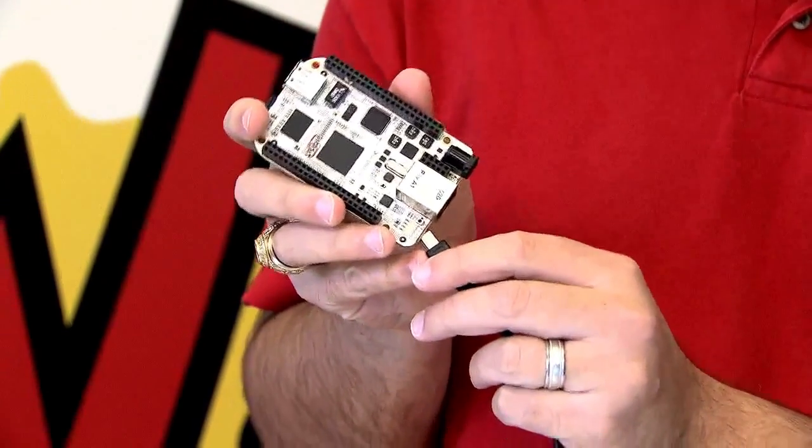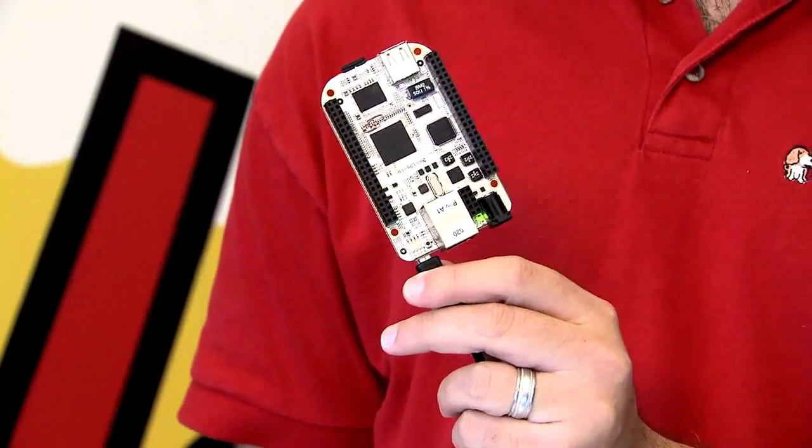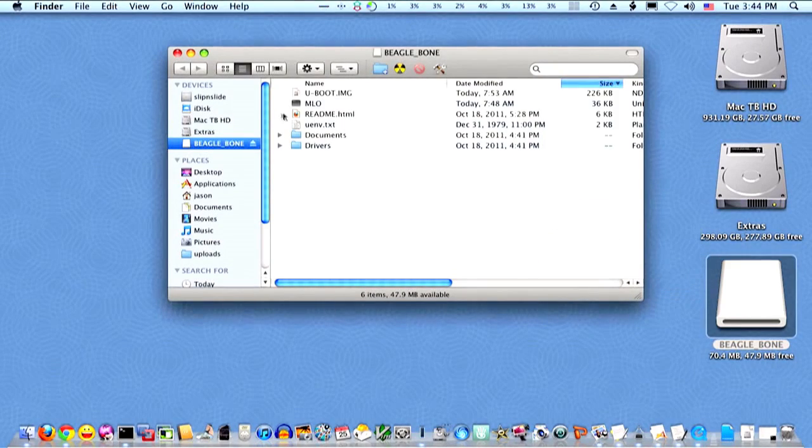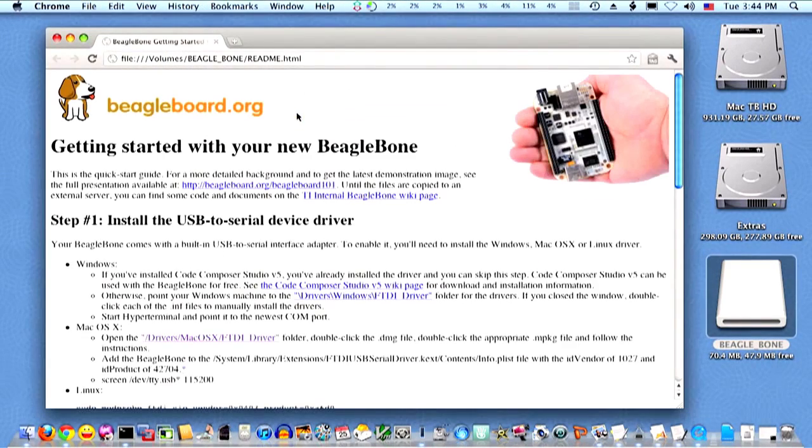To begin development with the BeagleBone, simply plug it in to your Windows, Mac OS X, or Linux computer, including a BeagleBoard or BeagleBoard XM. The provided microSD card with the Angstrom distribution makes your board look like a flash drive that contains instructions to install the necessary device drivers. You'll then be able to simultaneously access over the USB cable a serial console as well as the in-system JTAG debug interface with no additional hardware.